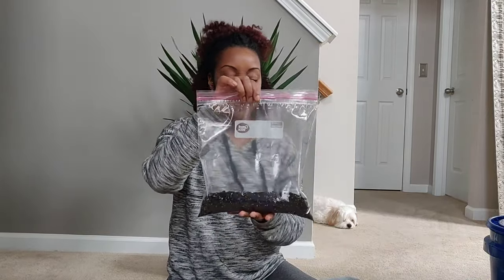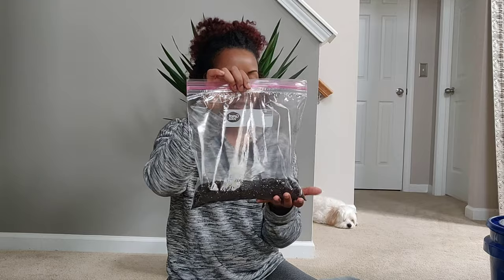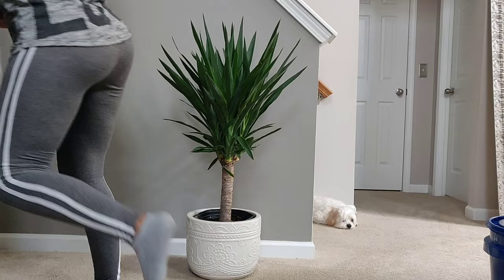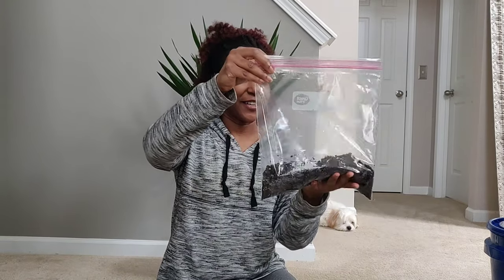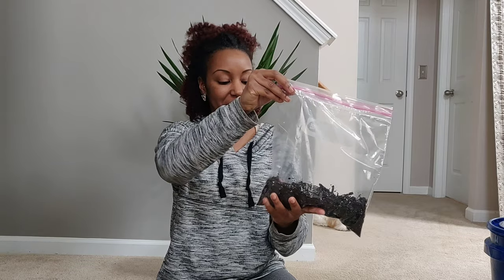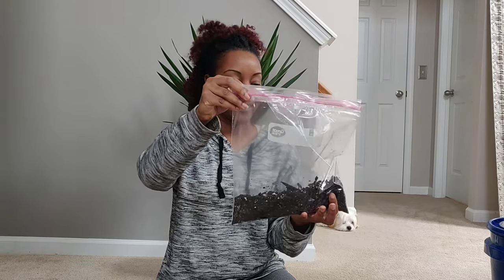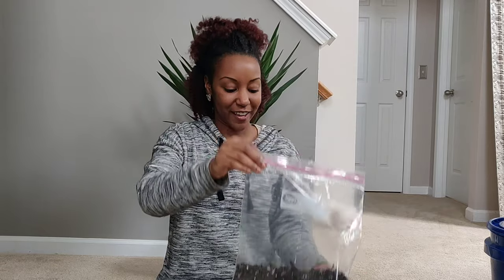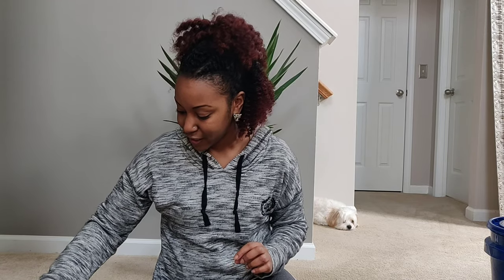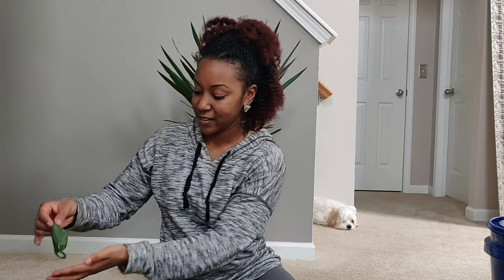She did say to wet the soil first, so I'm going to go ahead and do that. Okay, so I've got my soil nice and moist. She said to put enough water in so that it's not sopping wet but also not too dry. I think I have enough moisture in the soil.